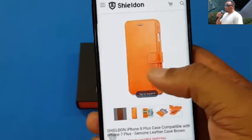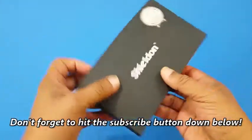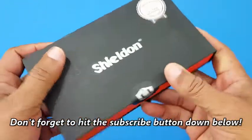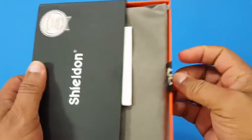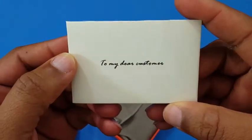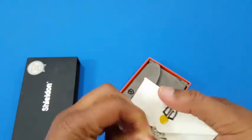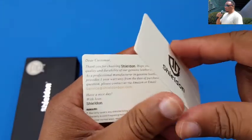They make great leather cases — everything is color matched, nice material. Sheldon packages these pretty well. You got the updated version with a lifetime warranty on these cases. Pull this tab back and you can slide this out — it's a sleeve. They've got a little envelope in there, nice touch. 'To my dear customer' — that's a pretty good touch. You pull that out and there's a card packaged in the envelope.